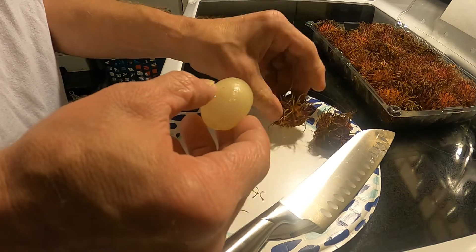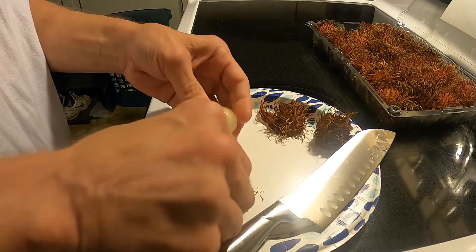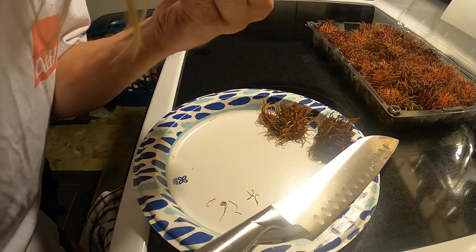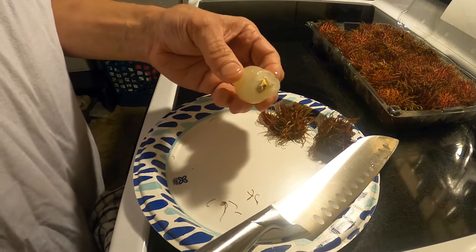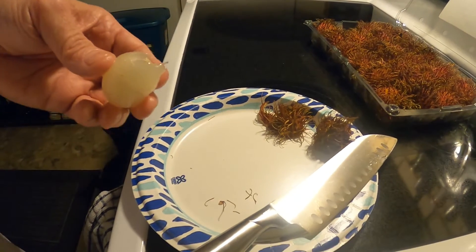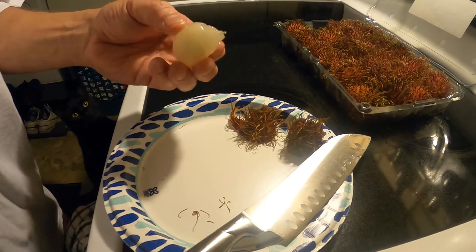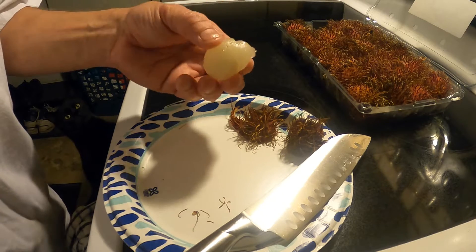Ooh, it's slimy! Okay, there it is. There's a pit in the middle so you gotta be careful of that. Let's see what it tastes like. I guess it's kind of like a grape — the consistency is like a grape. I don't know if it really tastes exactly like a grape.